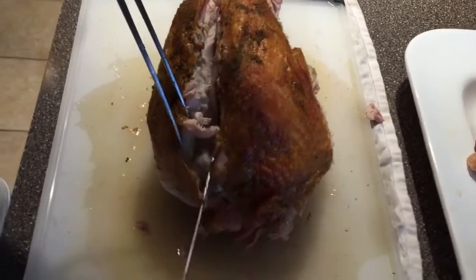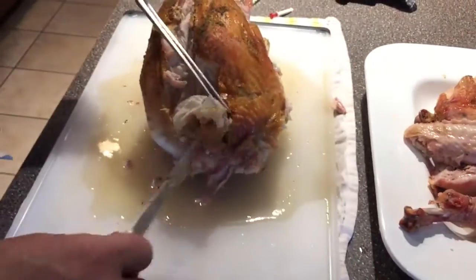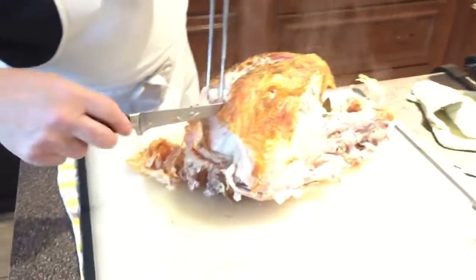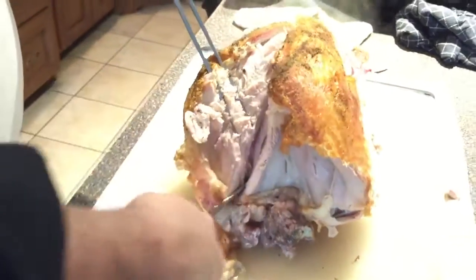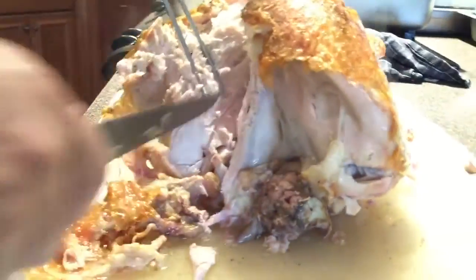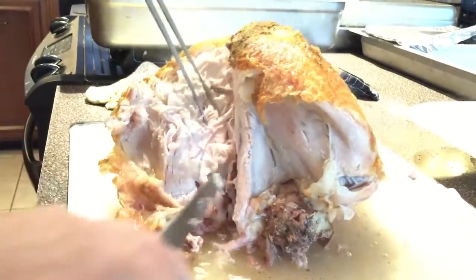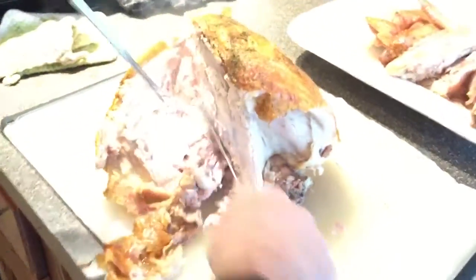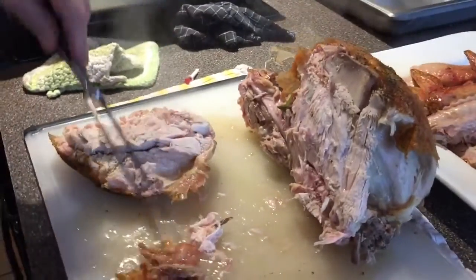Cut all the way to the wishbone. Then where the wing connects with the meat, there's an easy joint to cut through. Take the extra fat off as well.